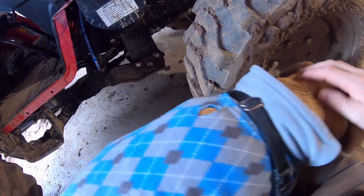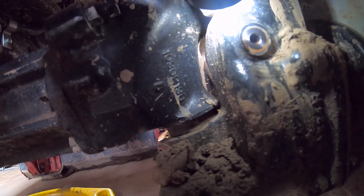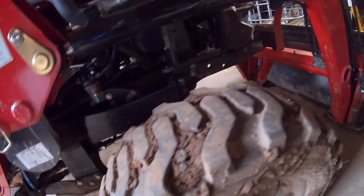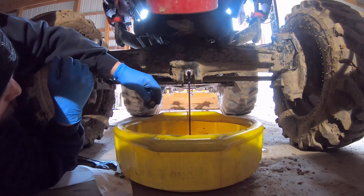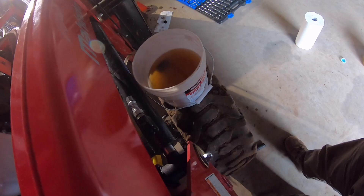Before I drain this, I just want to show you what it looks like. I pulled that off — you're not going to be able to see that as well as I can, but the fluid is right there on the threads. That's how you know it's full.